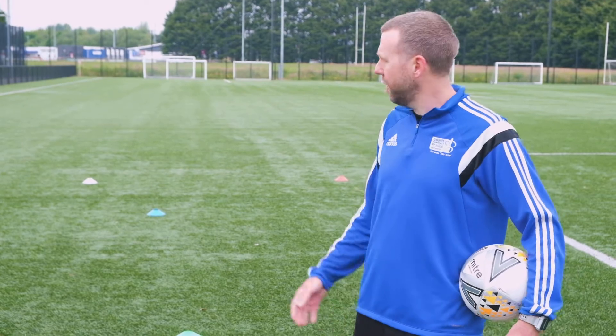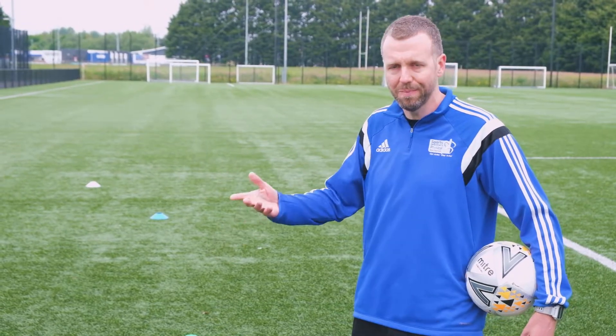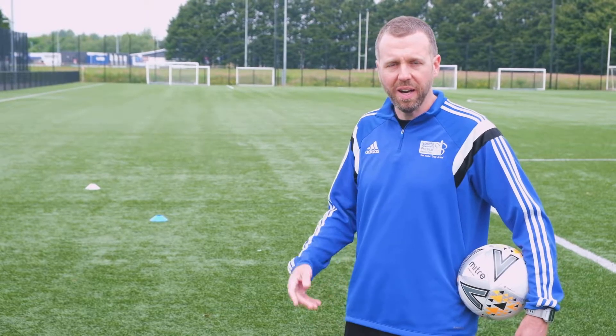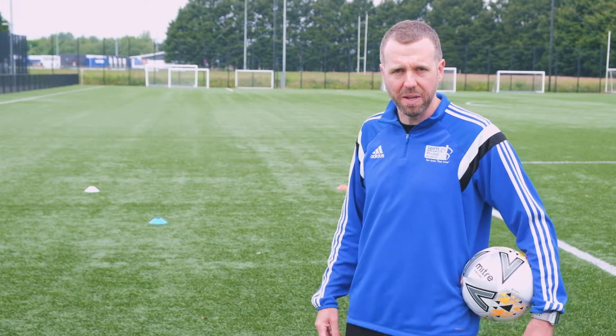So we're going to do a little warm-up to start off. We've got Gerald out here. We've got a selection of cones of different colors. You can use anything at home and you just need somebody to shout out the colors as you go. I'm going to shout a color and Gerald's going to run between them.